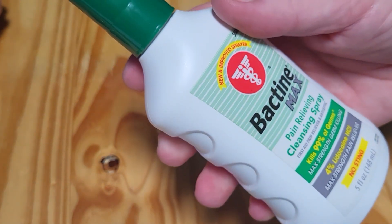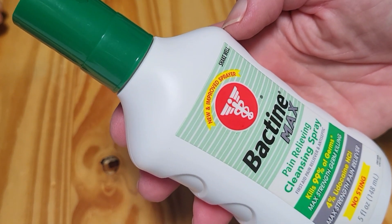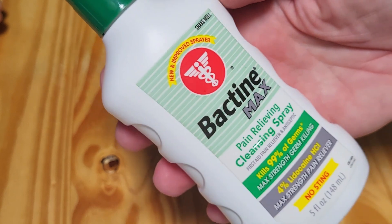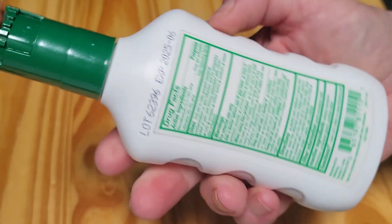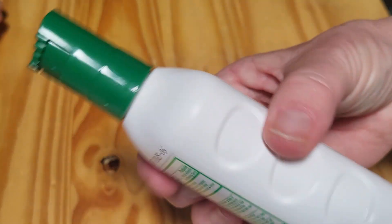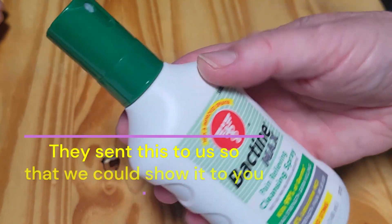I remember these, you know, growing up, having the Bactin sprayed on my owies. It's like you're expecting it to hurt and it doesn't. This is a no sting one and it does help kind of dull any kind of irritation. They sent this to us so we could show it to you.